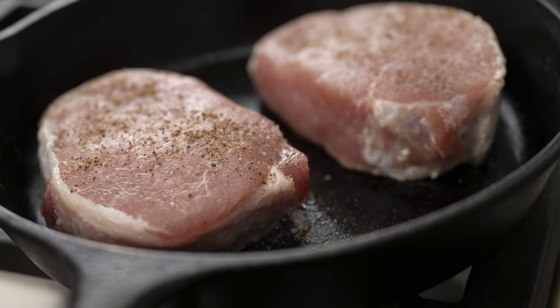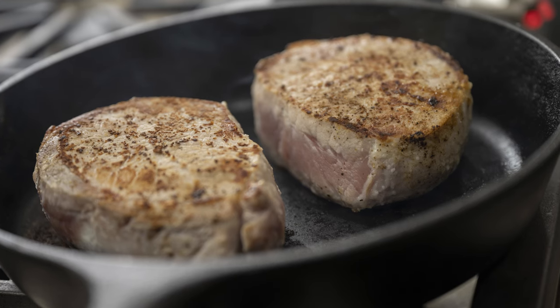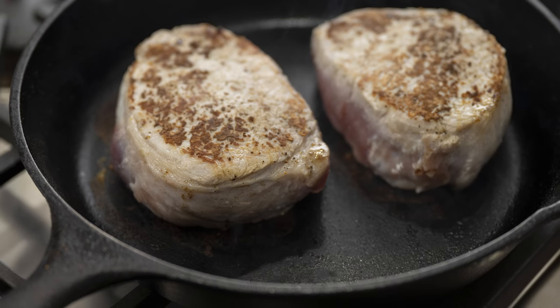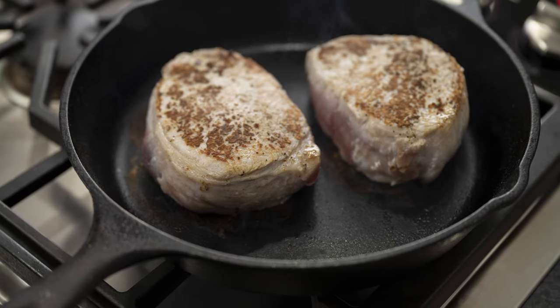Now put the pork chops in the pan — remember, it's not preheated. Then turn the heat to high. Cook two minutes on each side, flipping in between, then turn the heat to medium. Continue to cook for two minutes on each side, flipping in between. The pork chops will slowly become golden brown on the outside while they cook through the center.